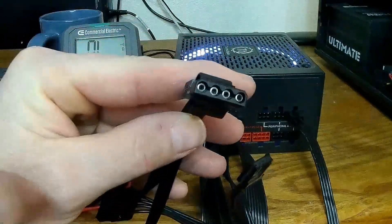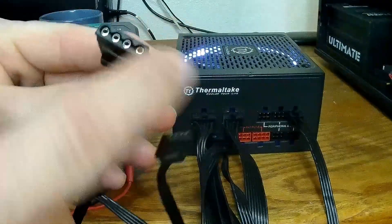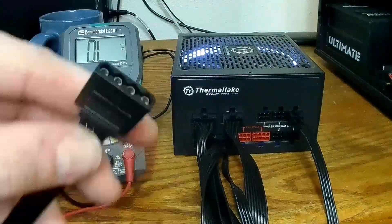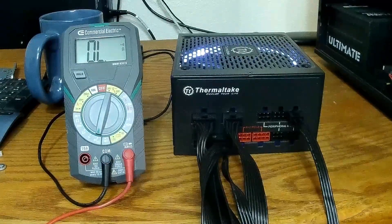The one on the left is your 5-volt, the one on the right is your 12-volt. If you mix these up it causes a lot of big problems, so don't do it.